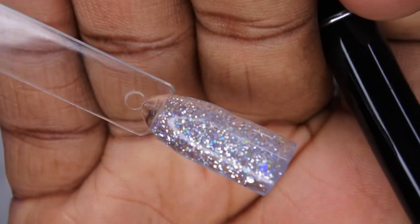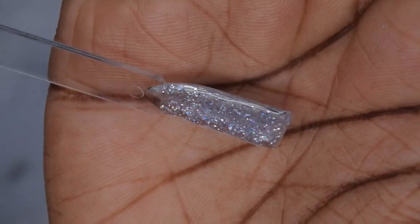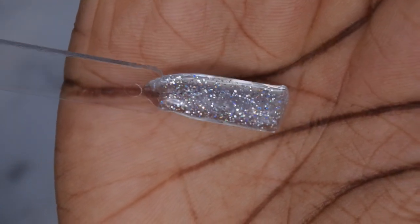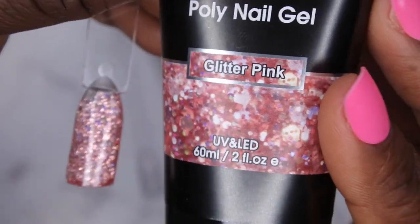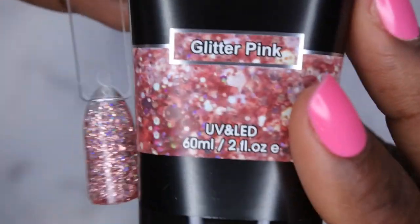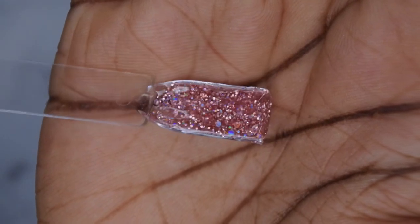I'm going to cure the silver too. The silver is really pretty — this is what the glitter silver swatch looks like, and I think top coat does it even more justice. This is what the glitter pink looks like even though the box says glitter red. It's absolutely stunning — it kind of looks like a rose gold color. I really like that a lot.